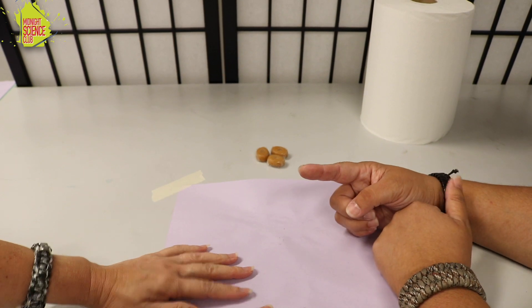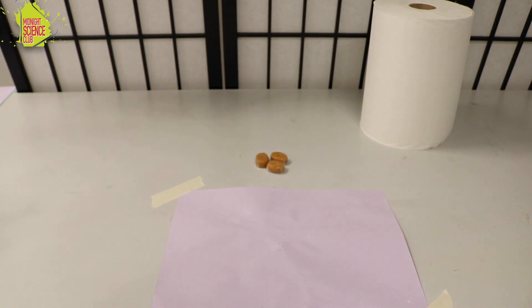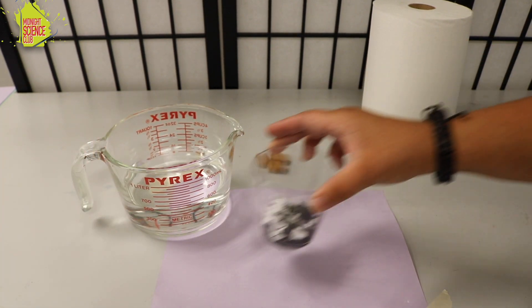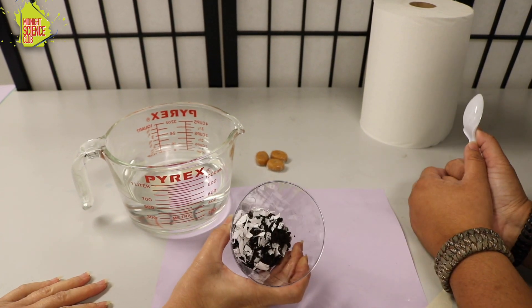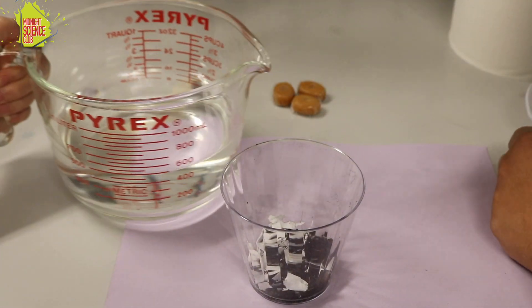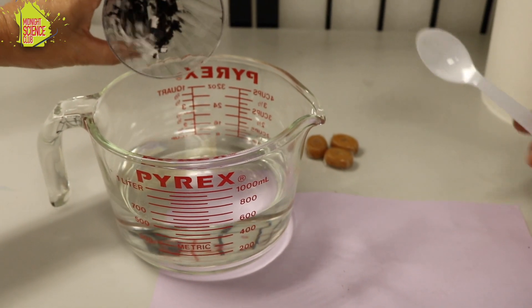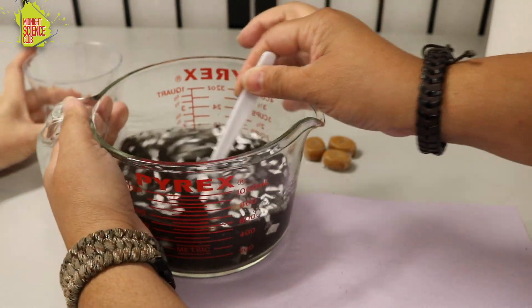Over there on your side, Mel, you've got a container of water — it's kind of heavy. I'm gonna give you this: my super secret dirty water maker. Go ahead and pour that into the water. We're gonna make a lot of dirty water, so just dump it all in and mix this up real good.